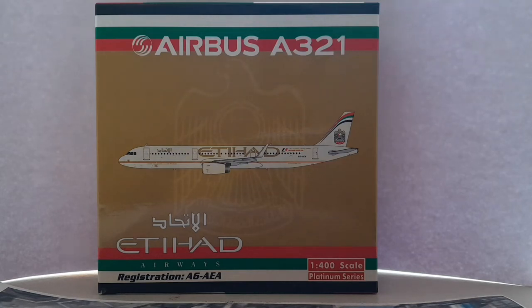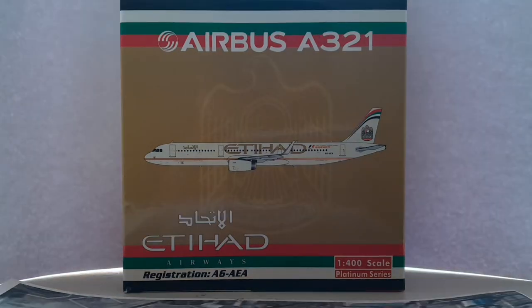Hello and welcome to another aircraft model unboxing. Today we have the Etihad Airways Airbus A321 1/400 scale Phoenix model unboxing. I'll be unboxing this model, giving a review, showing more details, and hopefully explaining why you should get this model as well.